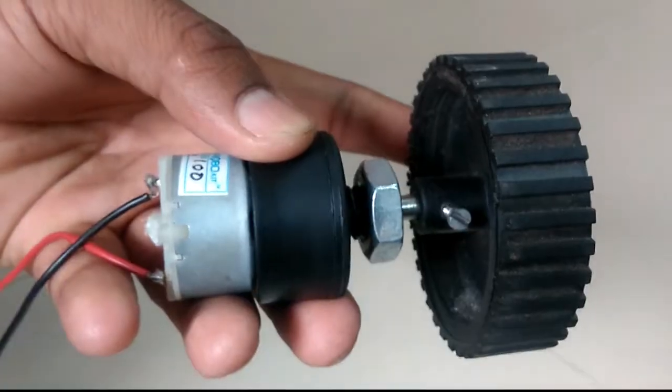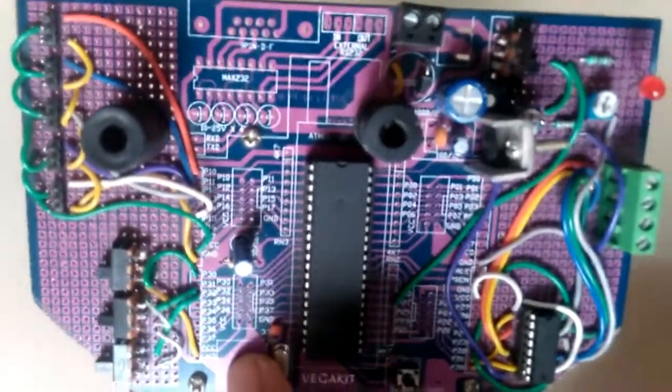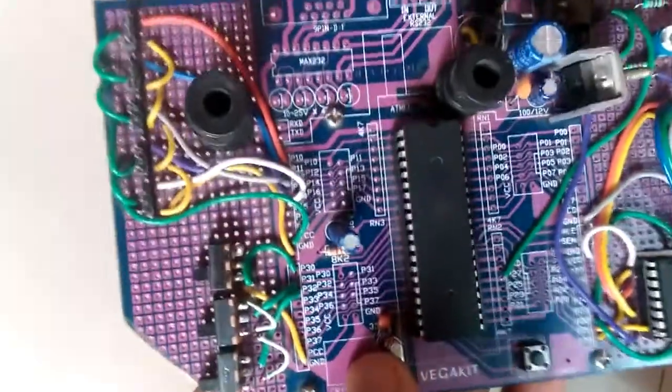Next is a microcontroller development board, or you can simply use Arduino here. This is a microcontroller development board for the 8051 or 8052. You can use ready-made development boards, or you can buy one like this and mount components on it yourself. On this board, microcontroller IC 89C52 is used. This is a 5-volt supply made on the board itself using IC 7805.